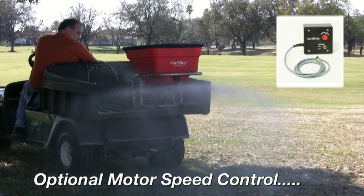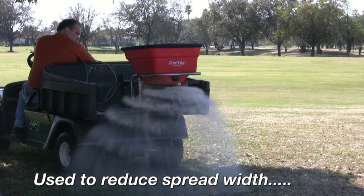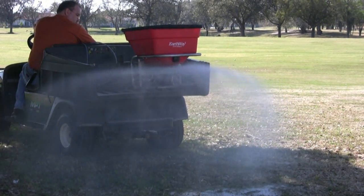Available for the M40 is our motor speed control. This allows you to reduce the spread width for use in small areas.